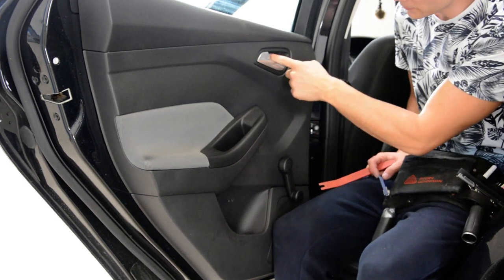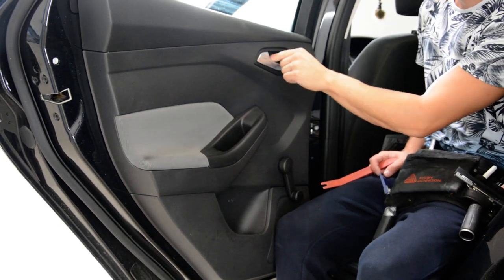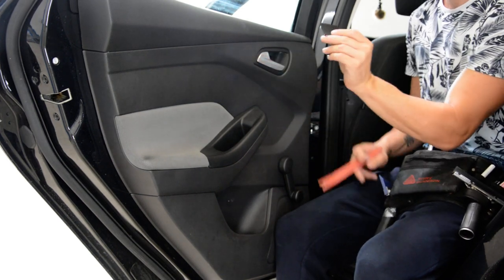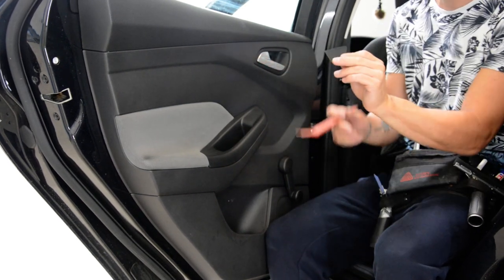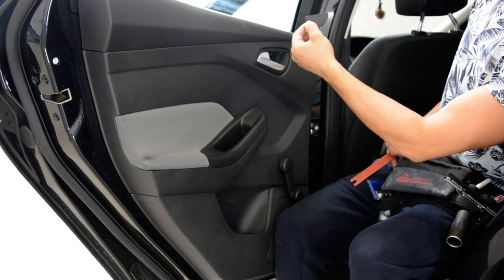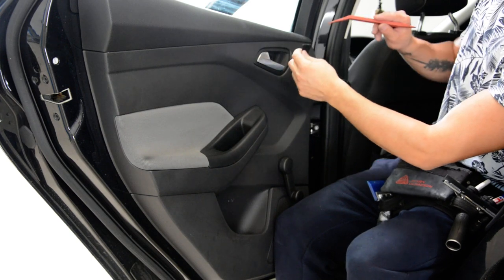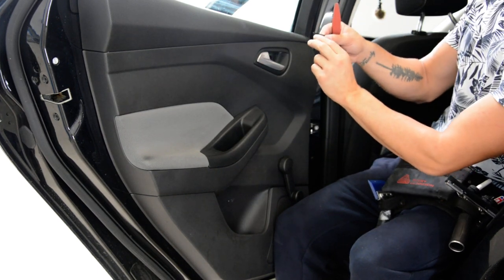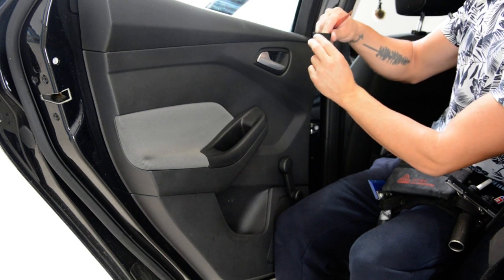First you will have here a plastic cap. You need to push it. This plastic cap comes here — you need to push on the left side and after that it will come out like this and you can take it away. You can do it with this tool, but simply push here and it will pop up.